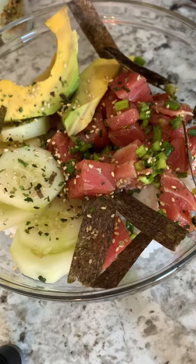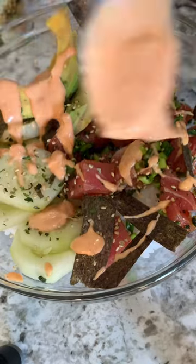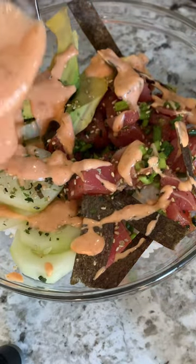Sprinkle more furikake seasoning, or rice seasoning, and lastly is our sauce — this is just mayonnaise and sriracha. Enjoy!